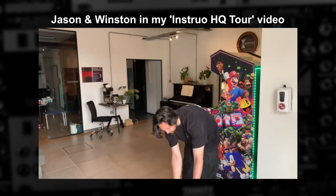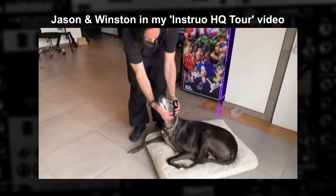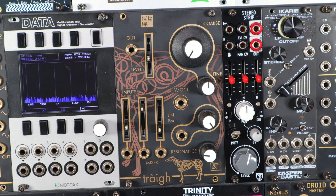Winston, Jason's lovable large greyhound that you've likely seen around Instrual content before, recently got ill and is going through an expensive round of radiotherapy to combat a cancer diagnosis. Jason pitched the idea that he could release a module that to the end user is the same as any other release.